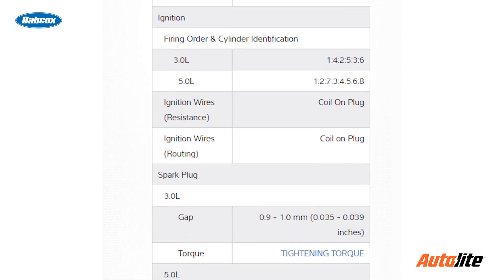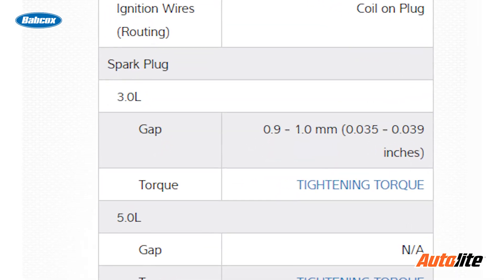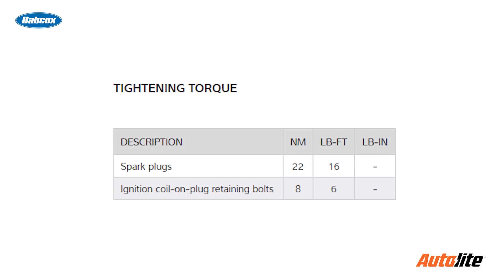So after you order that set of spark plugs for a vehicle, make sure you're looking at the service information for that particular vehicle and you have the gap that should be there and also the installation methods that should be used. This includes the torque for installation. So gapping a spark plug, it's not technically dead.